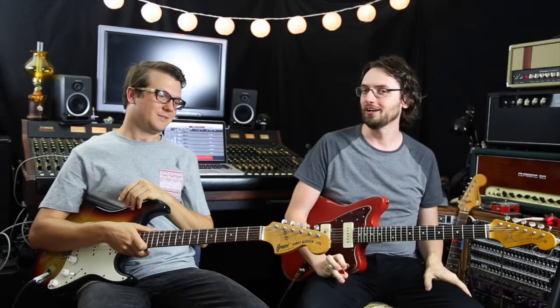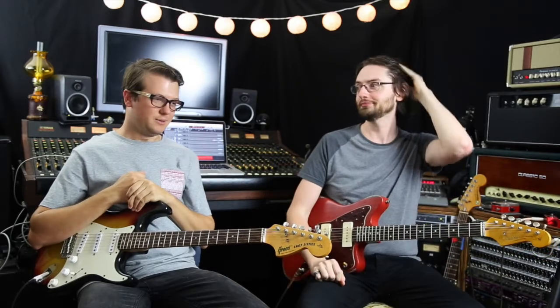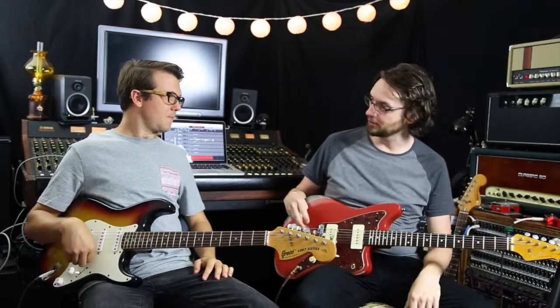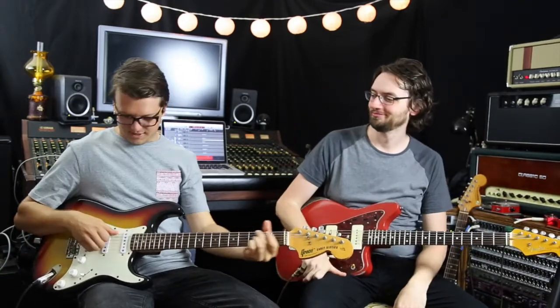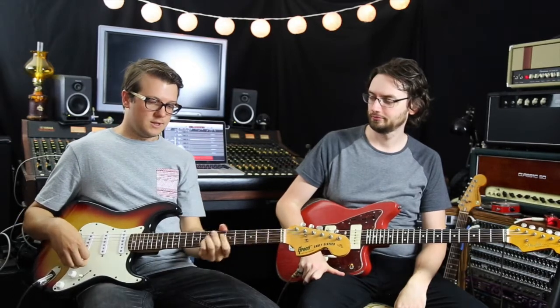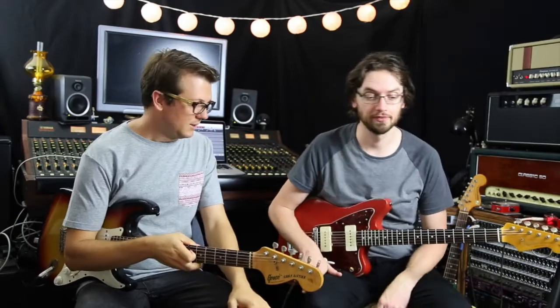We also have some reverb from the Hall of Fame Mini going through the effects loop of the Ceriatone OTS Mini 20, on the clean channel, into the Osicab with their Greenback Celestion. And my trusty Jazzmaster with Duck and Antiquity pickups. This trusty Stratocaster here is a Greco '77 — the body is ash, which they call 'sen' in Japan.